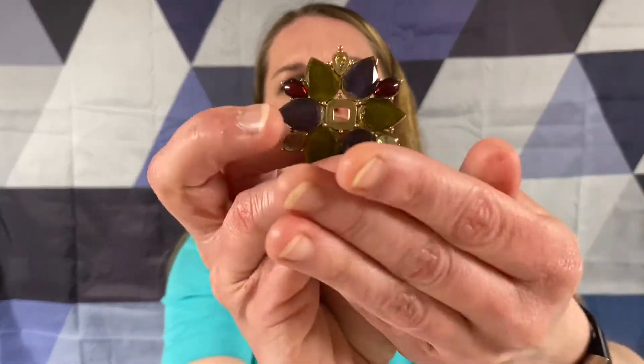It's a brooch but it's missing something - it's missing a rhinestone here and in the middle. That's sad.